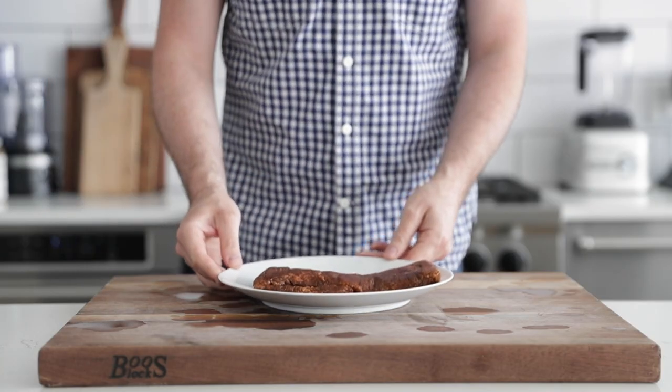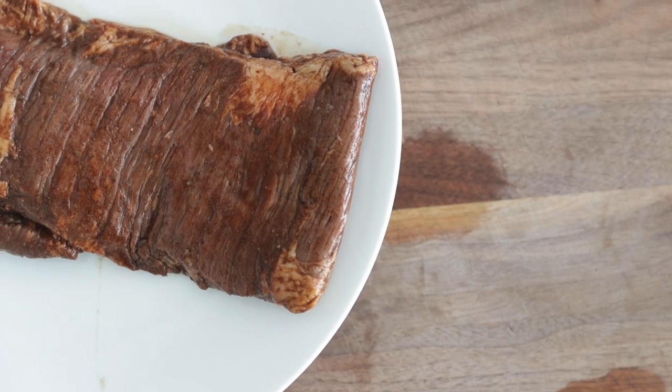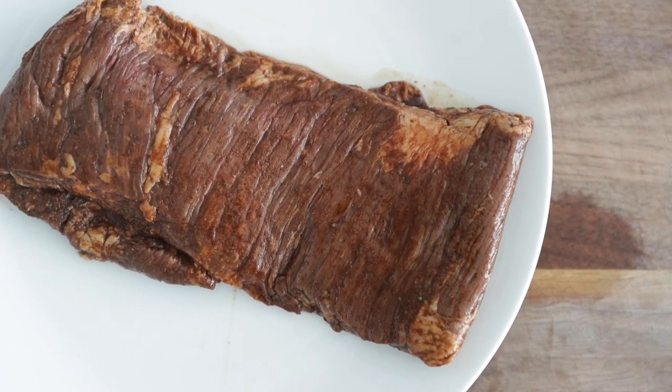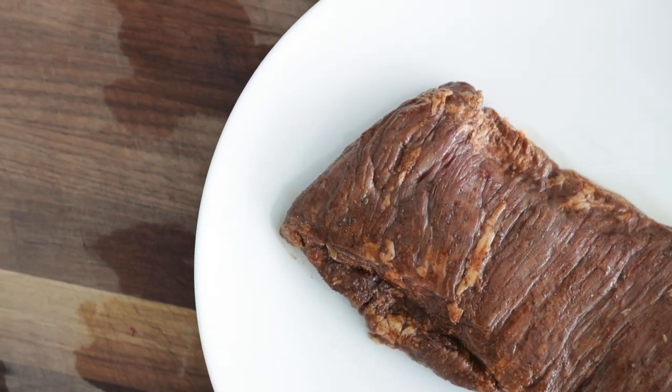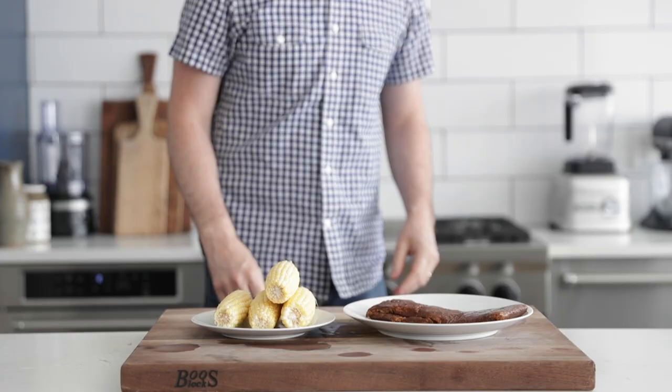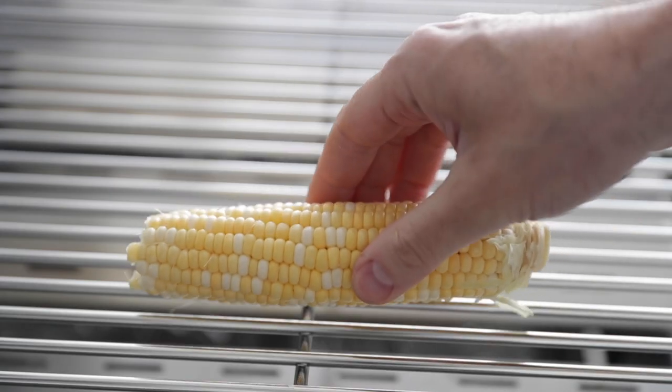I want to show you this steak. Heinen's has a wonderful assortment of marinated meats, whether it's chicken, pork, or beef. I found the most delicious beer ancho marinated skirt steak. It's got some nice zesty spices in there. It's going to be absolutely delicious. I'm taking this alongside some shucked corn right outside to the grill.